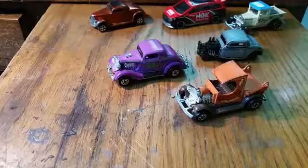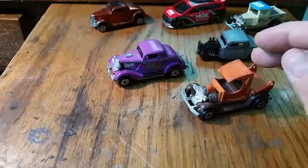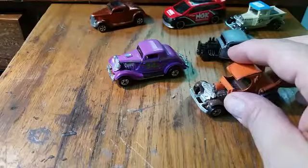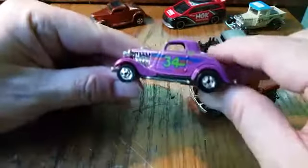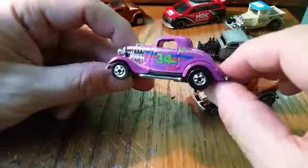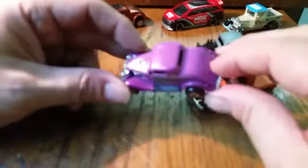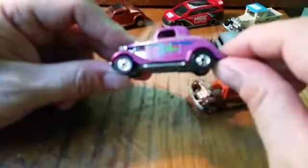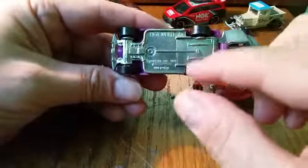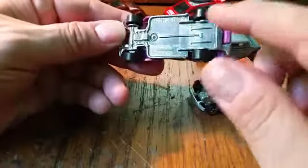This is a bit of an odd change, but it's a build I've done before — a cool body swap. This is a '34 Ford, a really cool casting. I know it's a black wall casting, but why am I cutting it up? I've got other versions and the purple really doesn't do it for me. It's a cool car to modify, and this chassis is actually a really good chassis to work with, but I'm not going to keep this chassis.